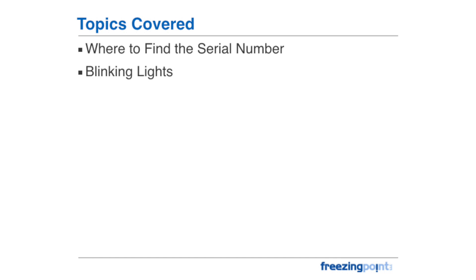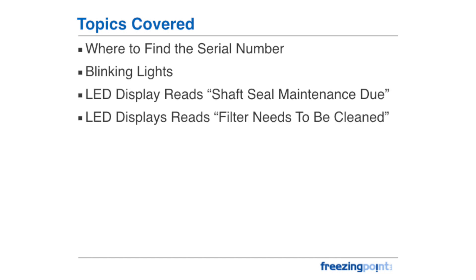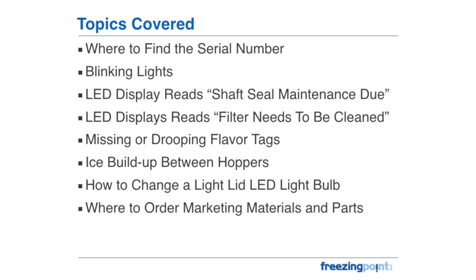We will review the following: where to find the serial number, blinking lights, LED display reads shaft seal maintenance due, LED display reads filter needs to be cleaned, missing or drooping flavor tags, ice buildup between hoppers, how to change a light lid LED light bulb, where to order marketing materials and parts, and leaks and product not freezing.